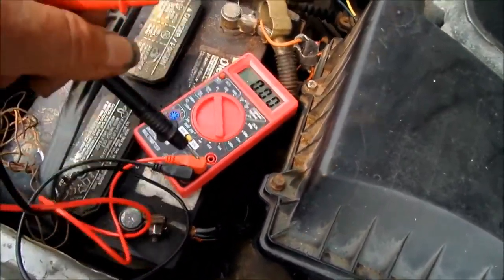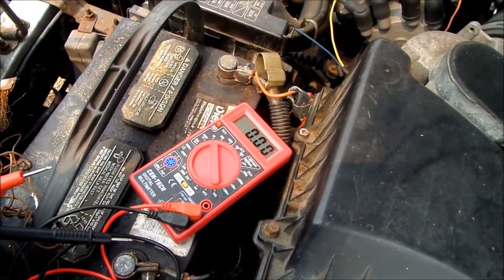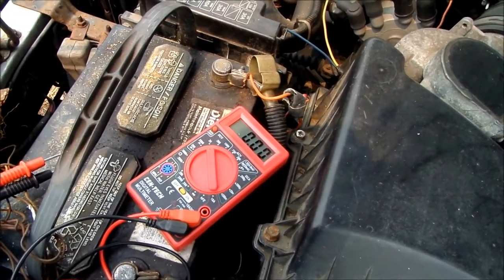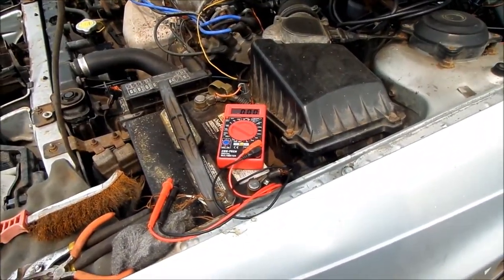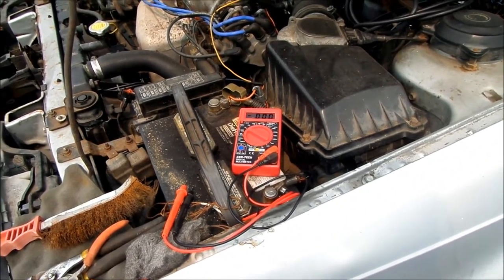What I'm going to do is start the car and then read the voltage again. Before I do that, I'm going to check the fuses. Here are my fuses right there — if you have a fuse puller it's a lot easier, you can also use a small screwdriver. I actually had one fuse burnt on this, so I'm going to fire it up and see what happens.